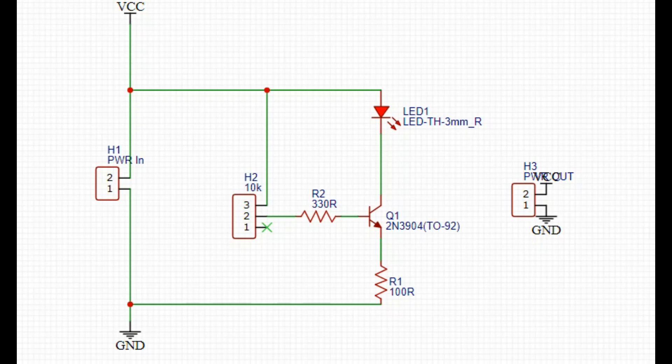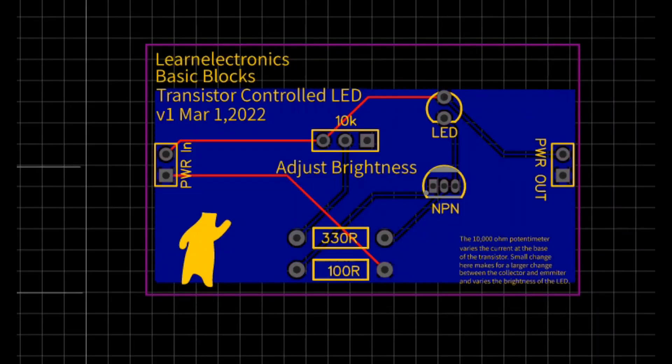This is part two of my educational modular board system. This one is pretty much just a dimmable LED — nothing super hard. We have power coming in from the header, which plugs into our power board. The power goes through a trimmer pot and also through a 330-ohm resistor, down through the transistor and out. The pot controls the transistor, the transistor controls the LED — and Bob's your uncle.